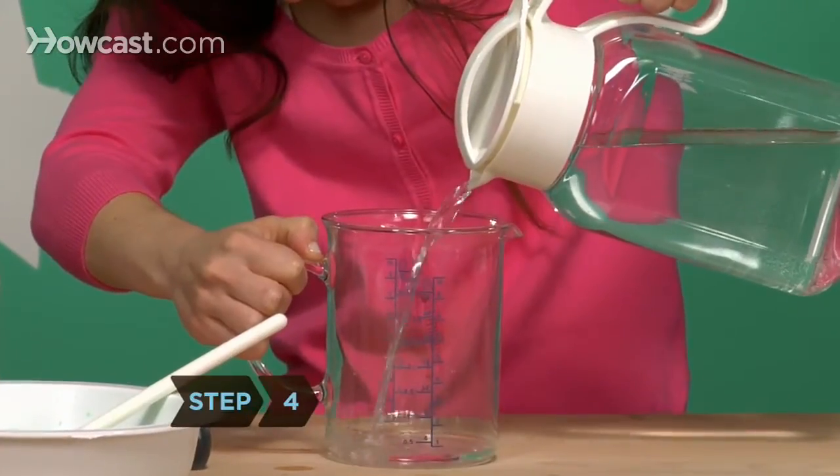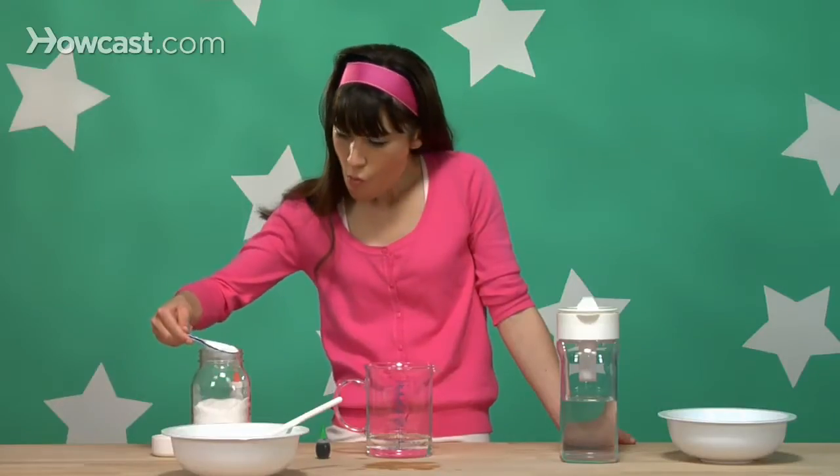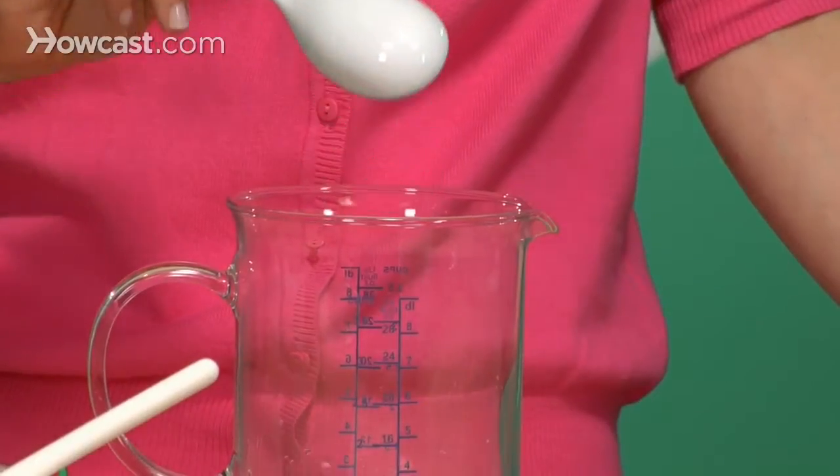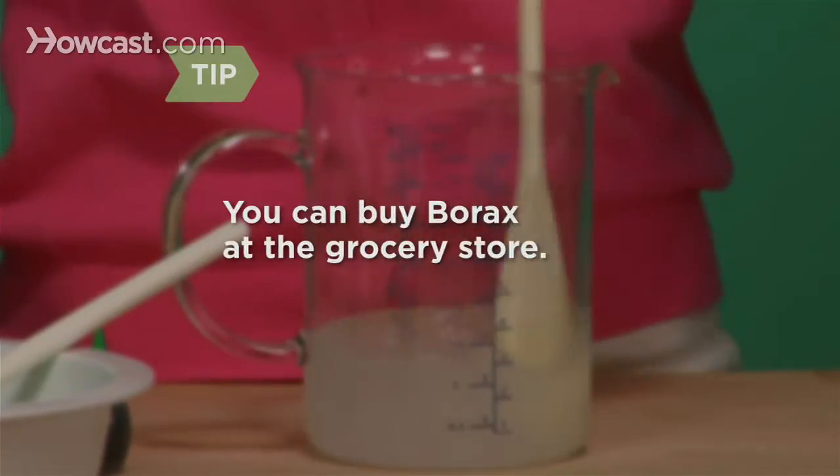Step 4. In a liquid measuring cup, mix one cup of water with one tablespoon of borax until the borax all dissolves. You can buy borax at the grocery store — it'll be in the laundry detergent aisle.